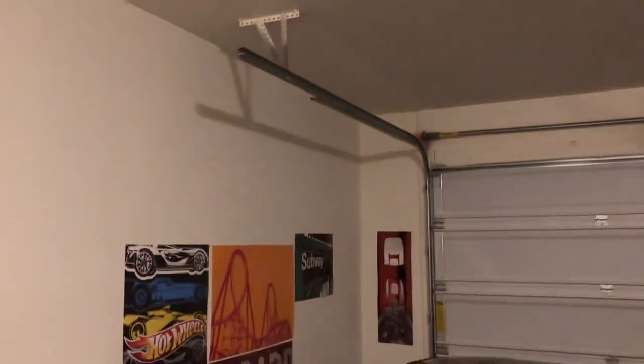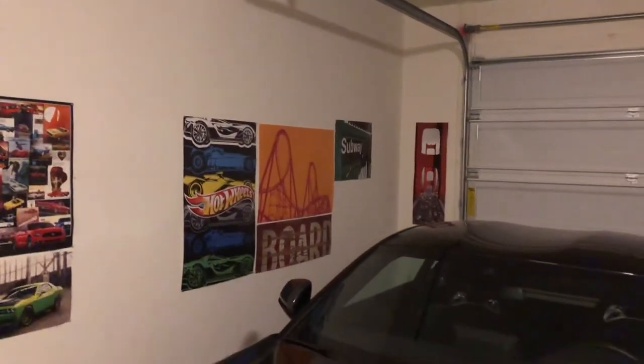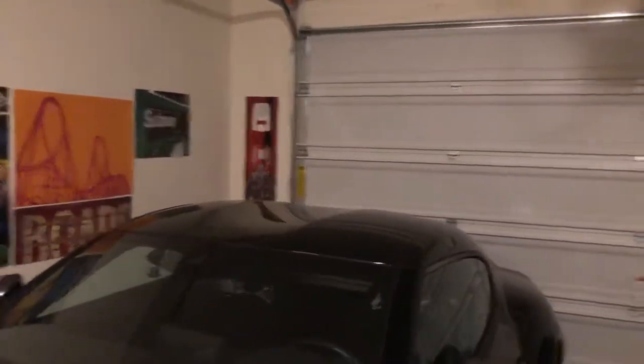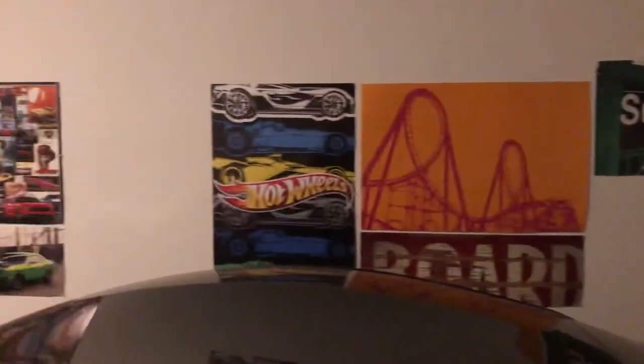We're just going to have to see how all this goes. The installers have the length of my garage — 21 feet — and nine-and-a-half-foot ceilings, so this should all work for my application. When they do the install on Monday, I'm going to try to get some videos and show you guys how they put a four-post lift in.